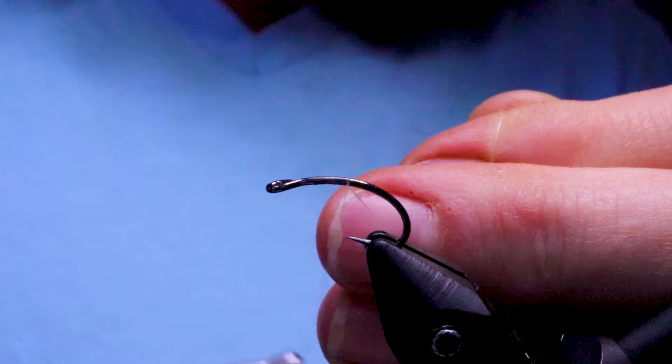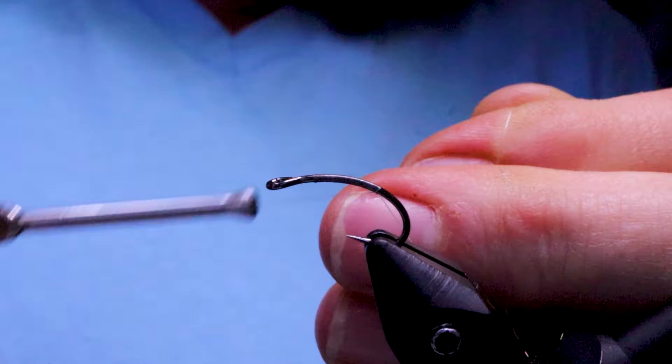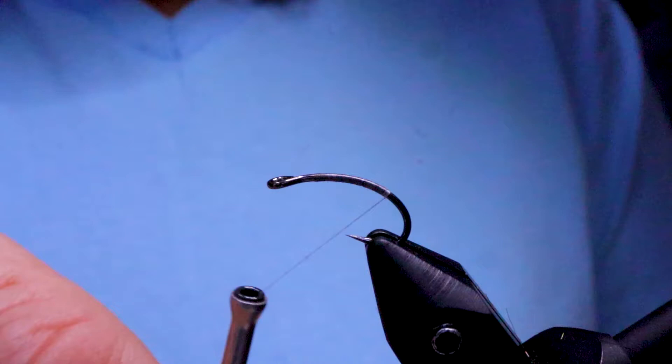I'm just going to wind my nano silk on the hook — I applied a little bit of wax to it. Just bring it down to the bend, snip that off, and bring the thread forward a little bit.